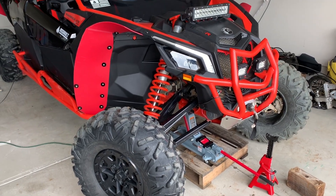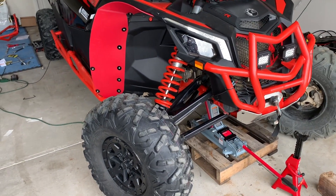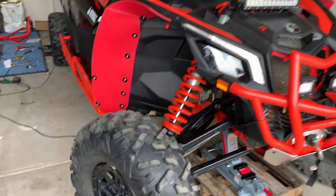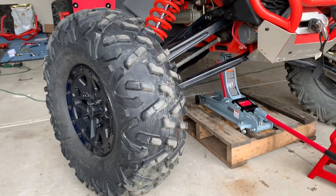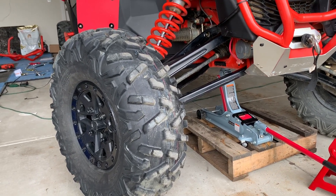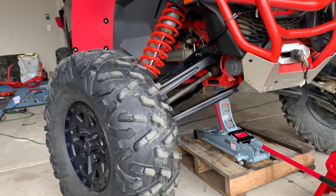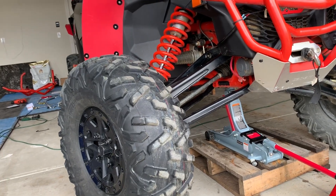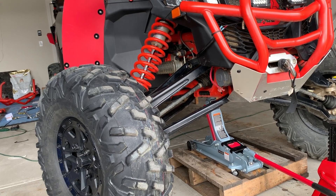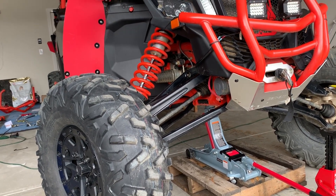Today we're going to change the tie rods. To do that, we're going to raise up the vehicle to make sure there's less tension on the parts so we can remove them more easily.